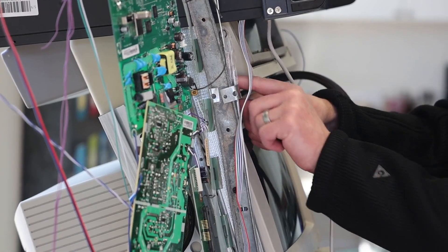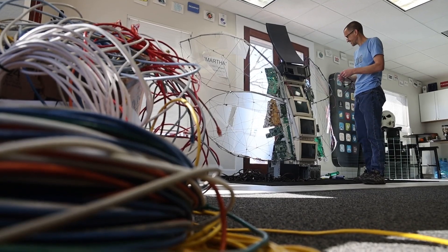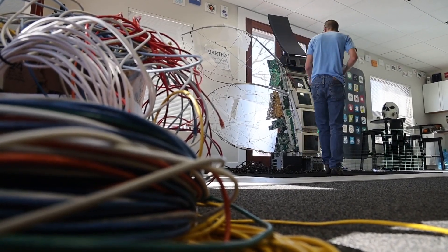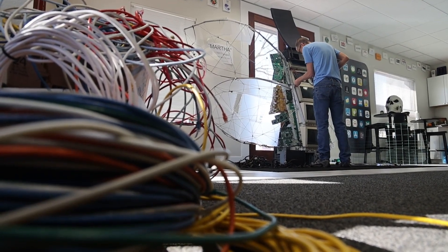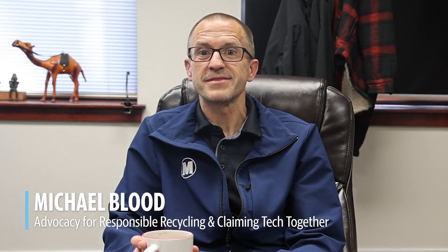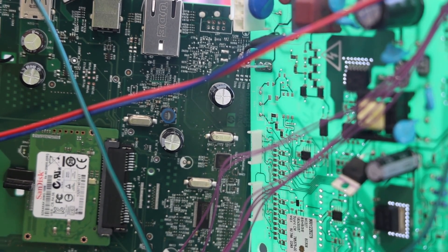E-waste is electronic waste — that's what it's short for. It's really anything electronic or digital, whether that is your cell phone, your iPod, your MP3 player, your old monitors, printers, desktops, laptops — anything old and electronic that is no longer useful or that you need to find a place for and are considering throwing away.